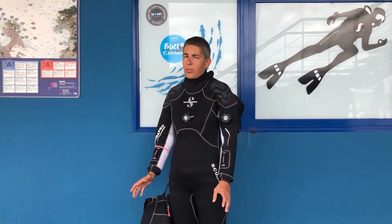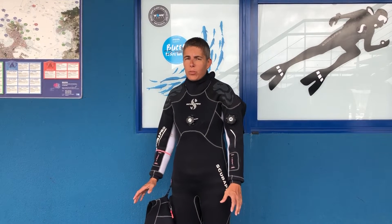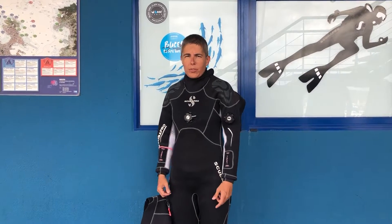Even if you're a new diver, diving with a dry suit is perfectly doable, just as long as you take into account some very basic do's and don'ts. So, before jumping into the water, let's go through some tips.